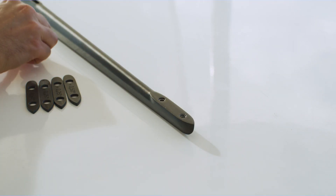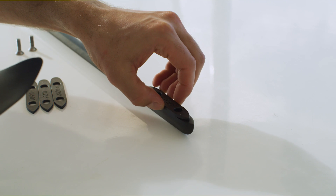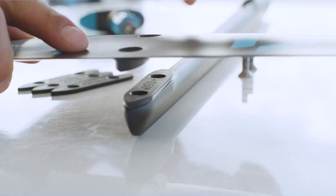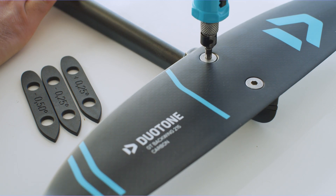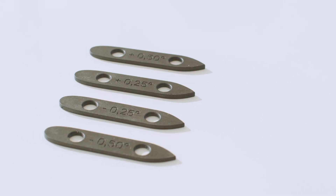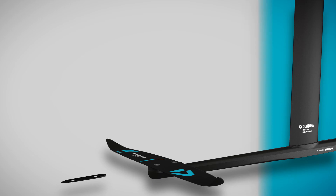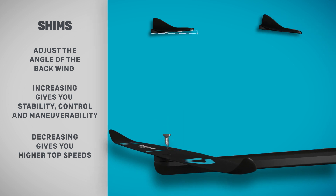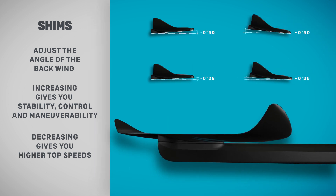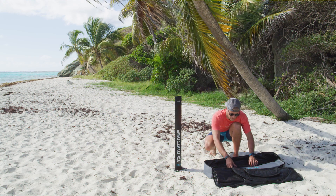The adjustment shim package allows you to fine-tune the handling of your foil. Included are four shims which vary the angle of the back wing by increments of 0.25 of a degree. Adding the plus shims gives the back wing more angle, increasing stability, control and maneuverability. With the minus shims, this sets it up with less angle to open up your foil for improved top speeds.